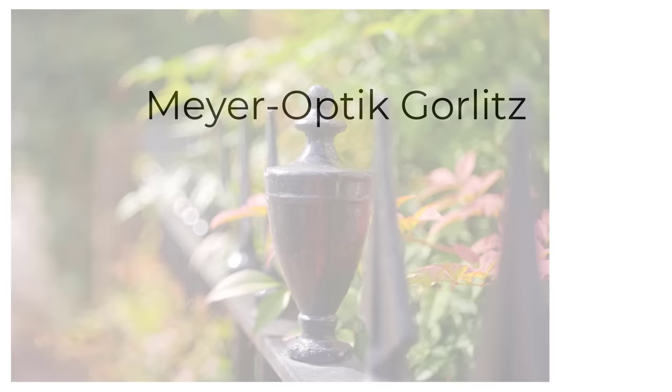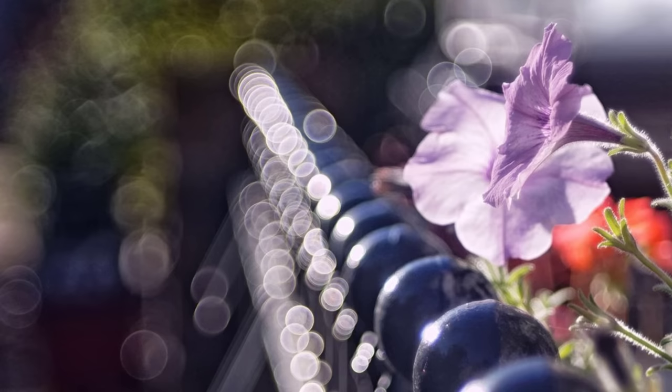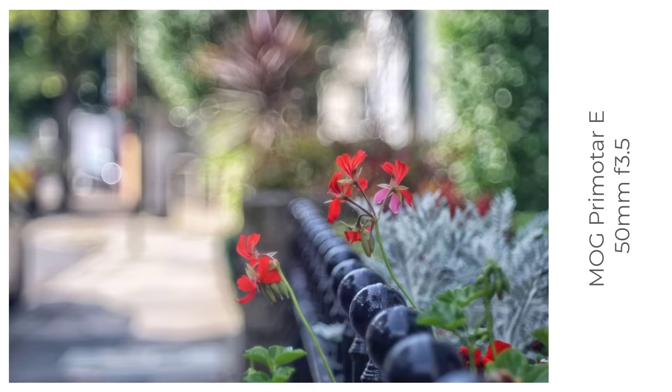The oldest MOG lens I own is a Pre-Matar E 50mm f3.5. You can't get very close to objects given the lens's rather long minimum focus distance, so the bokeh balls tend not to be very big, but they are quite distinctive, with lines around the highlights — the kind of lines that help produce soap bubble bokeh. For this lens it's more a case of tiny little bubbles and pretty busy bokeh. I do like this lens; it's quite a challenge and often needs a lot of post-production, but it delivers interesting results.